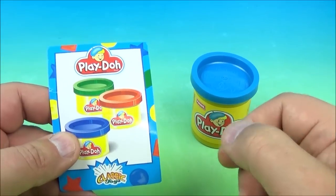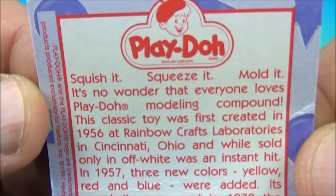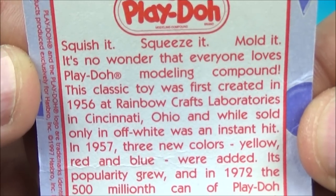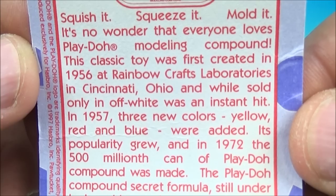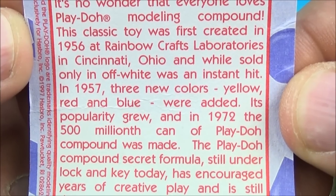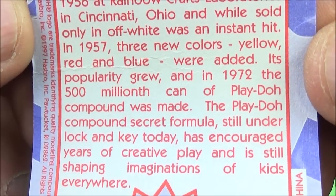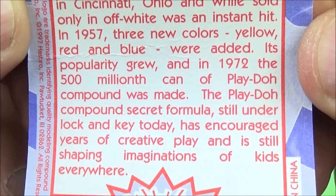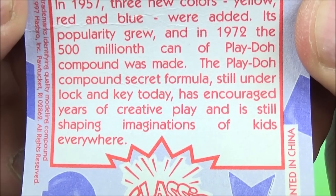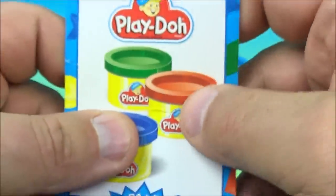Last up in the set is Play-Doh. We all love Play-Doh. On the back it reads: squish it, squeeze it, mold it — it's no wonder that everyone loves Play-Doh modeling compound. This classic toy was first created in 1956 at Rainbow Crafts Laboratories in Cincinnati, Ohio, and while sold only in off-white, was an instant hit. In 1957, three new colors — yellow, red, and blue — were added. Its popularity grew, and in 1972 the 500 millionth can of Play-Doh compound was made. The Play-Doh compound's secret formula, still under lock and key today, has encouraged years of creative play and is still shaping imaginations of kids everywhere. I love Play-Doh.